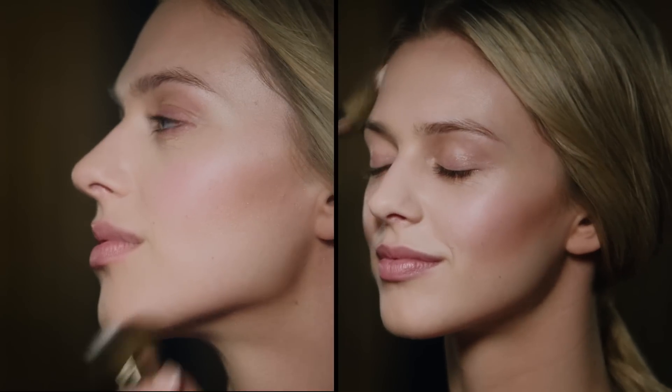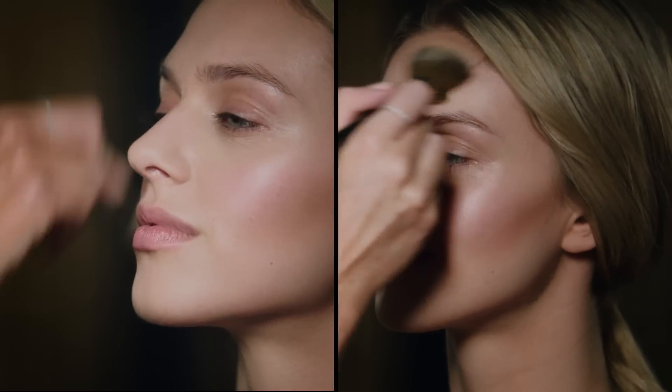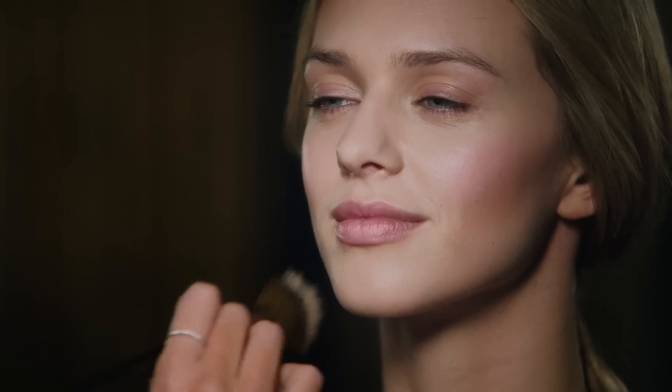Now, I really want to give Remy a nice sun-kissed glow, so by simply swapping my contour brush for my bronzer brush, apply the bronzer to the perimeter of the face, around the hairline. I'm blending and just adding a little touch onto the tip of the nose.